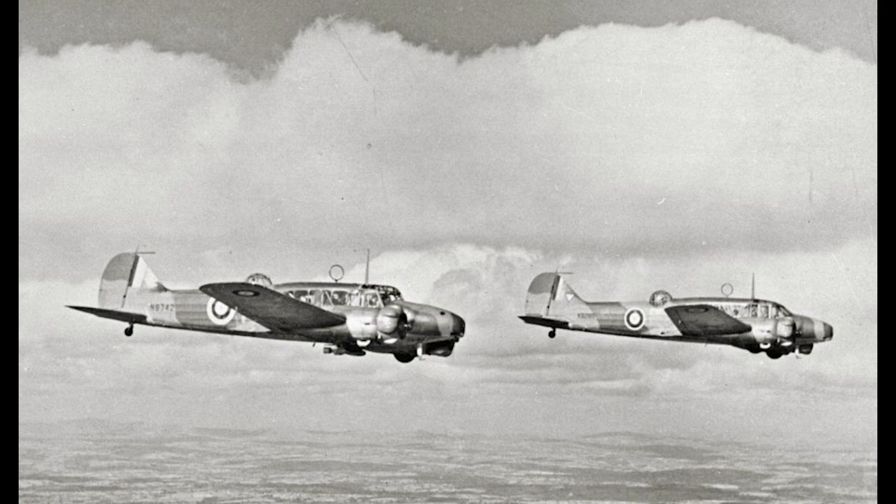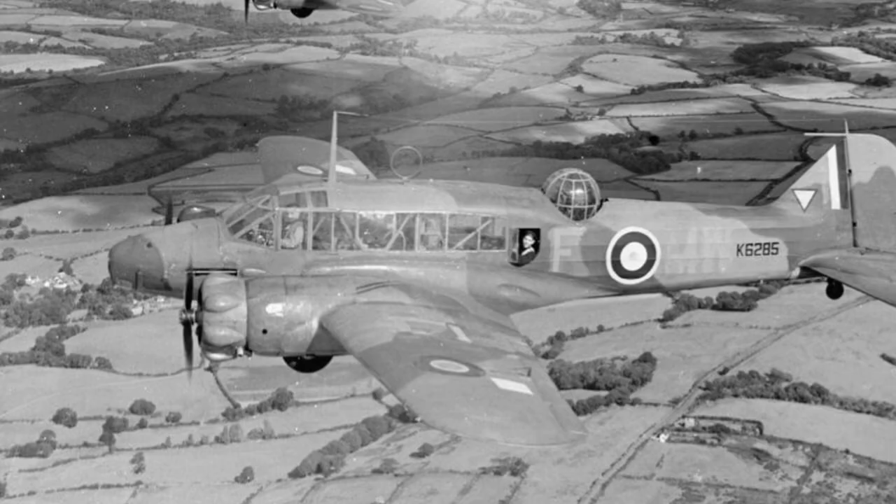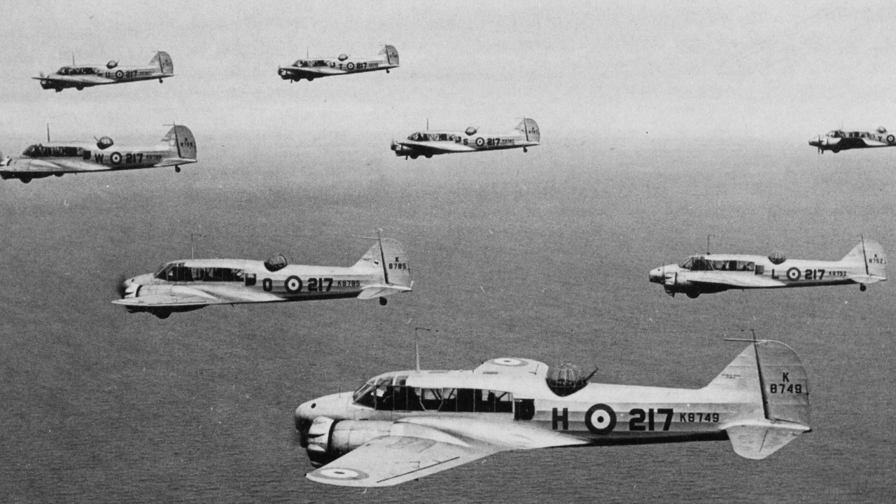Powering the Anson Mark I was a pair of Armstrong Siddeley Cheetah engines, specifically the Mark IX variant. It was a 13.65 litre, air-cooled, 7-cylinder radial engine that produced 335 horsepower and drove a two-blade fixed-pitch propeller. This was a relatively modest power output, especially when compared to some other aircraft being designed at the time, but it gave the Anson a top speed of 303 kilometres an hour, a cruising speed of 254 kilometres an hour, and a range of 570 nautical miles. The maximum speed wasn't a huge concern, as it was designed for maritime patrol and not direct defensive combat with enemy aircraft, but it still made the Anson the RAF's fastest twin-engine plane when it first entered service.